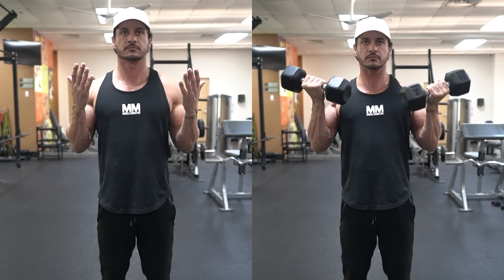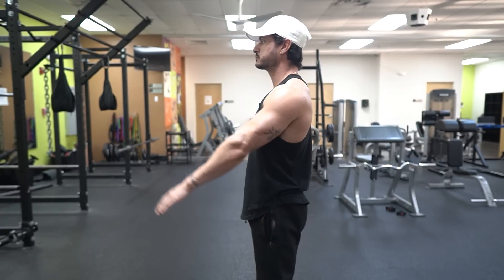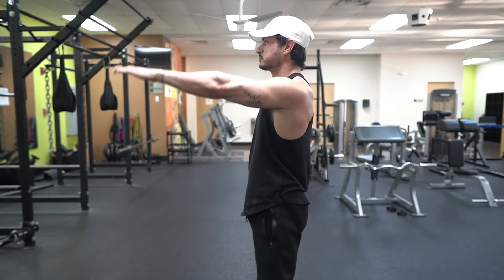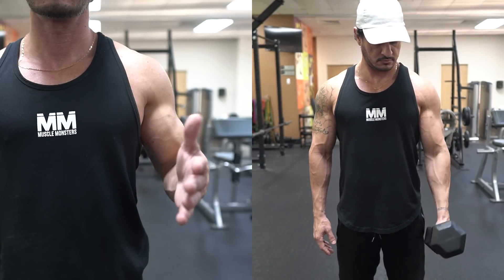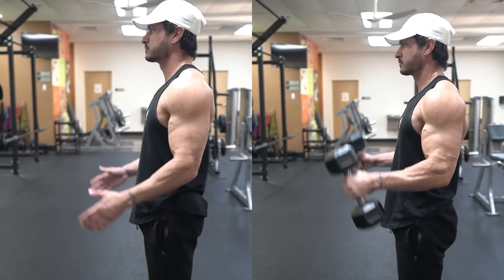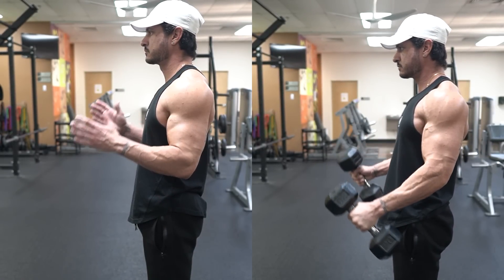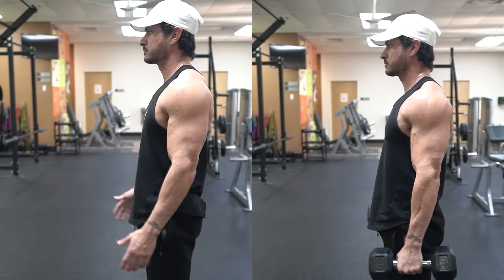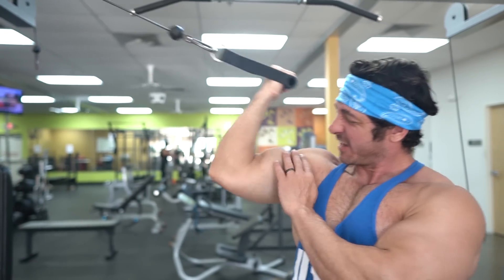Now that you know what muscle groups we're looking to target, what exactly do they do? The main function of the biceps is elbow flexion — essentially bringing your lower arm towards your shoulder. As both heads attach to the scapula, there is also an element of shoulder flexion, particularly from the long head. The short head also aids in supination — rotation of the forearm and hand to turn your palm upward. When it comes to elbow flexion, the brachialis is actually the strongest of all the elbow flexors. This functional anatomy is vital when it comes to knowing how to train your biceps and brachialis effectively.